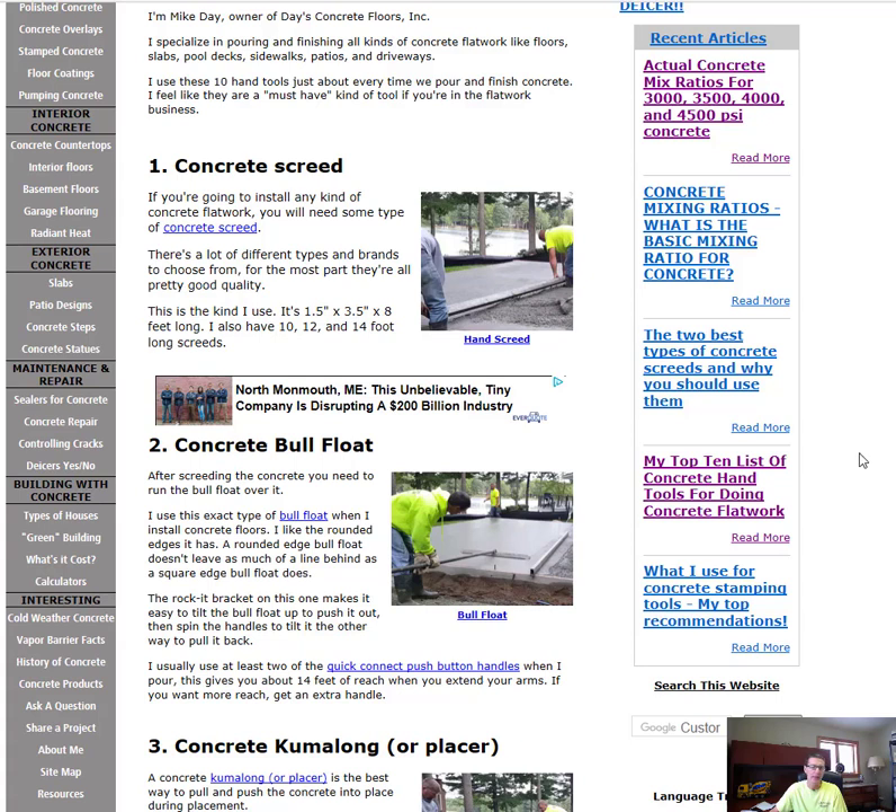The second thing you're going to need is a bull float — that's this right here. After you screed the concrete, you run the bull float over the surface and it pushes down the rocks and brings up the cream, smoothing out the surface and making it easier to finish, whether you're going to trowel it or broom it. A bull float is definitely a must.